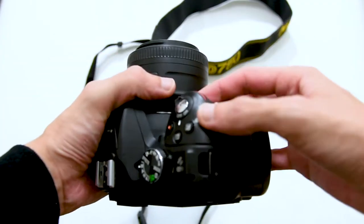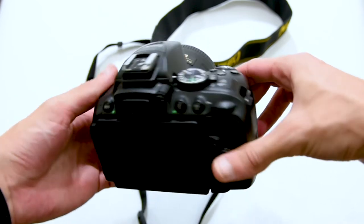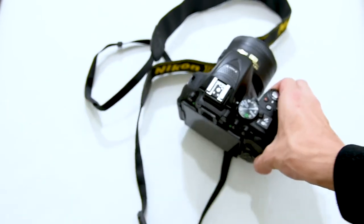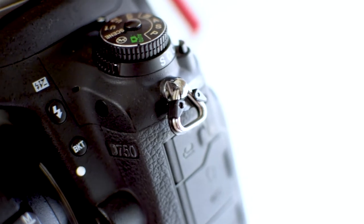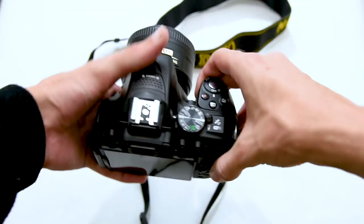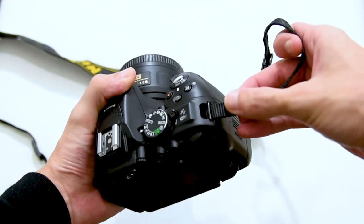Once you've done this, we'll be wrapping the strap around these anchor points on the camera. They might look like this, or on some cameras like this. Take one end of the strap and go through the anchor point on its outer side — not the inner, the outer.